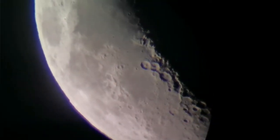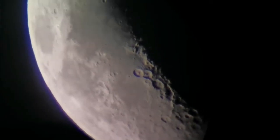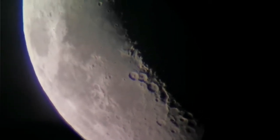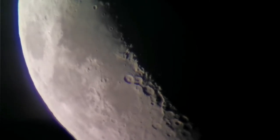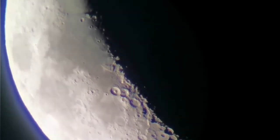This is the moon through the six millimeter orthoscopic eyepiece. The Sky-Watcher 120 achromatic telescope.